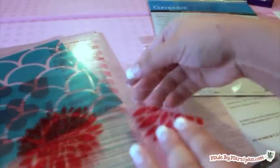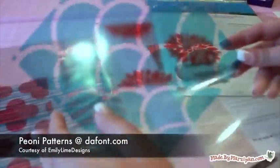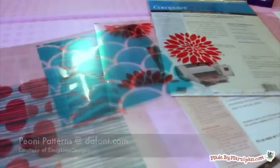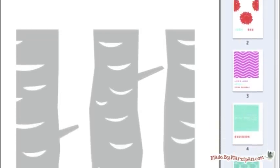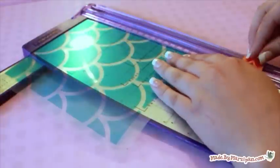I've put together a printable PDF of the backgrounds and titles I used for this project. The 7x7 inch backgrounds are created from a free font made by Emily Lime Designs. I contacted Emily for permission to offer this file to you, so you can print the backgrounds I made or download the Peony Patterns font from dafont.com and create your own.